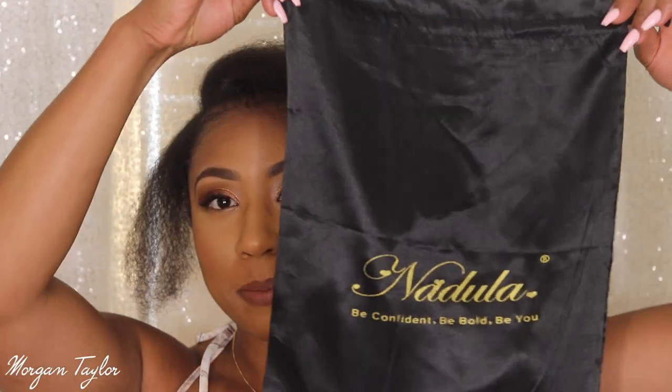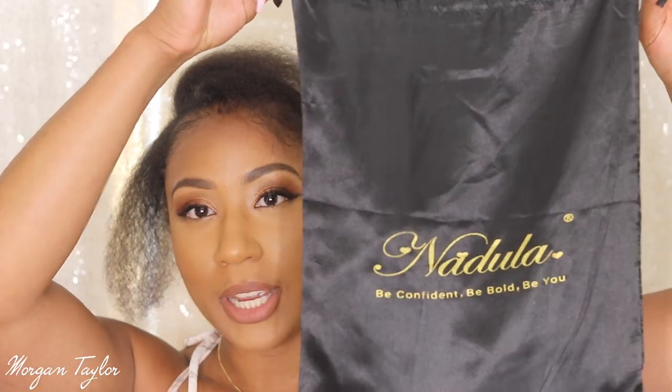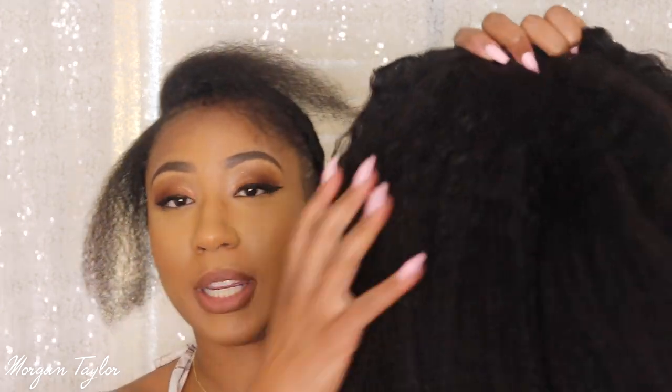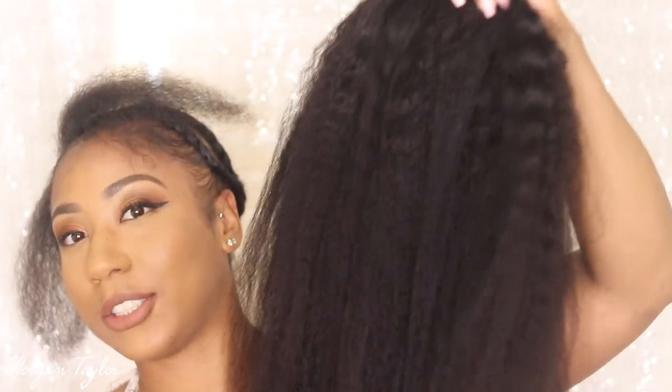This video is sponsored by Nadula Hair and it comes with this cute little bag — I love these to store my wigs in. This is going to be the wig: a 20-inch kinky straight wig. Y'all know I like big hair, so this is it. I'm going to get closer so you guys can see the inside of this wig and also how I did my hair to put this wig on.